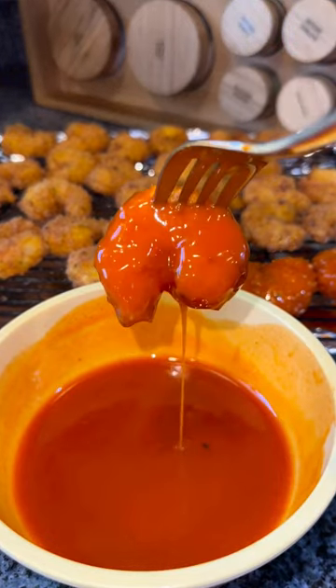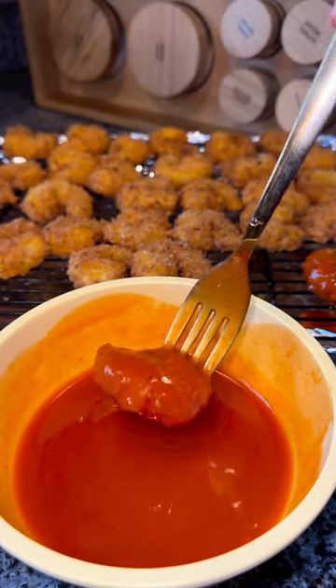Dip each shrimp into the sauce, or you can put them in a bowl and lightly toss them in the sauce. Follow along for more recipes and enjoy!